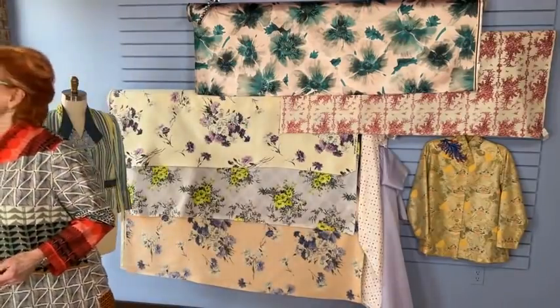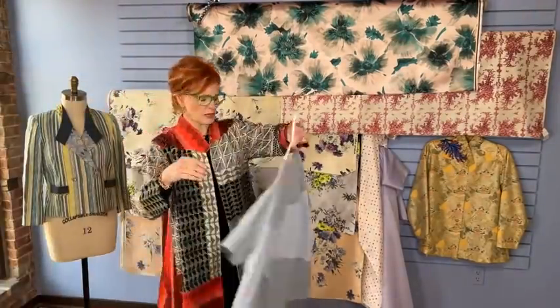We are also beginning to think about our March project, which is the third piece to the ensemble that started out as a jacket in January, pants in February, and the t-shirt in March.